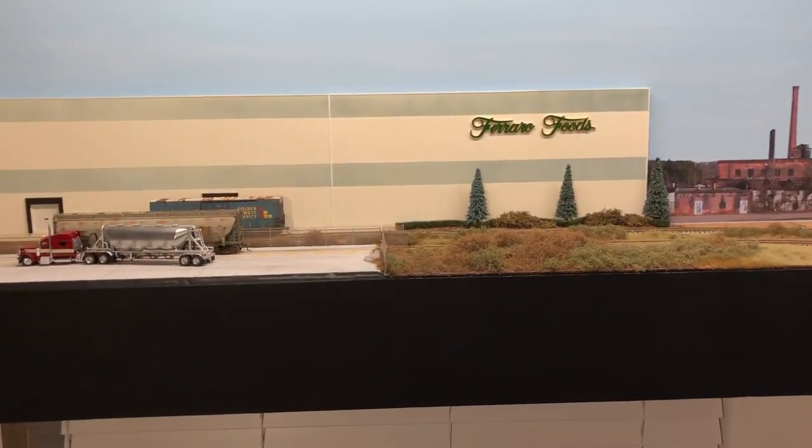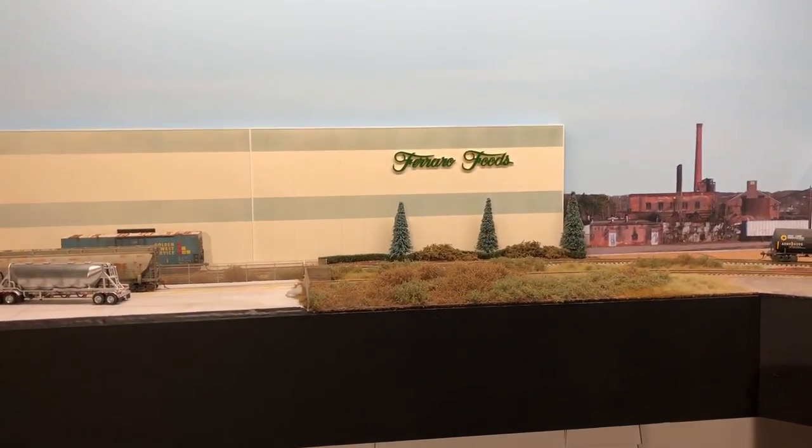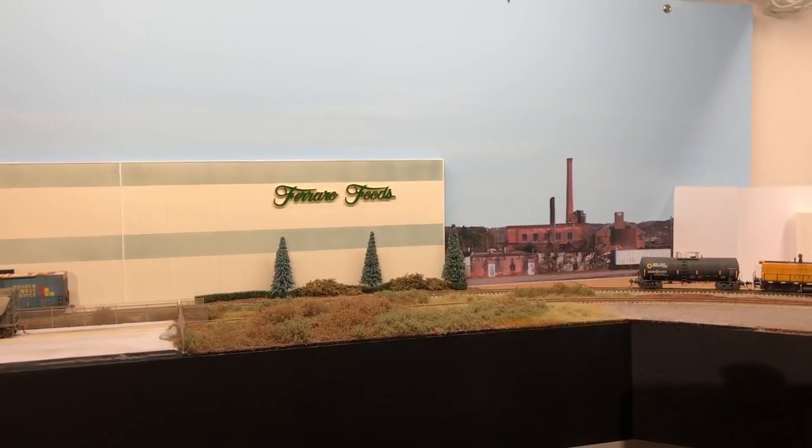I just wanted to make this video about the layout since I'm pretty happy and proud of how it's turning out. Maybe another video next week or so on a few other things, but until then, thanks for watching.